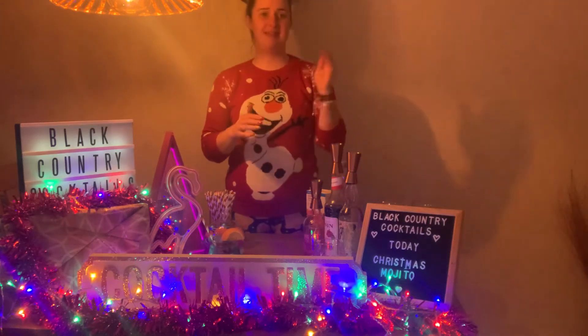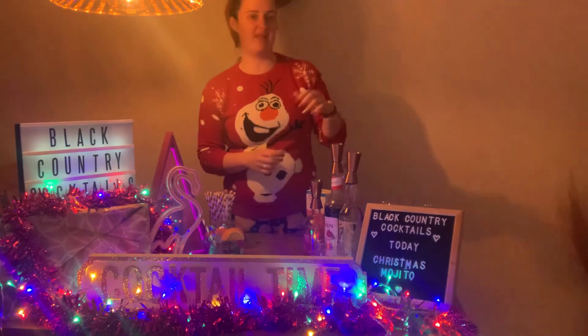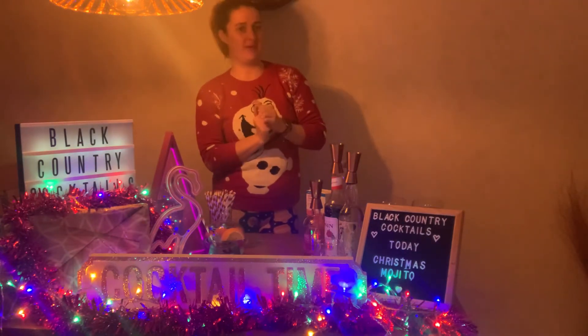Hiya! Happy Christmas Eve Eve. For today's cocktail I'm going to make a Christmas mojito. So it's a style of a mojito but Christmas-ified.